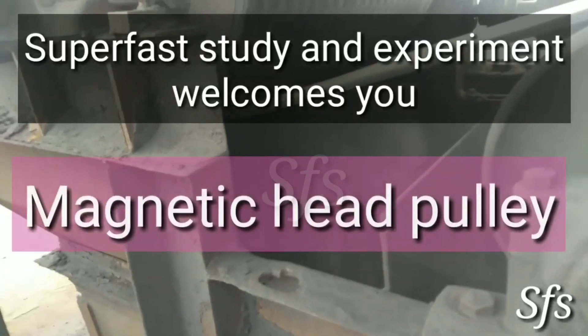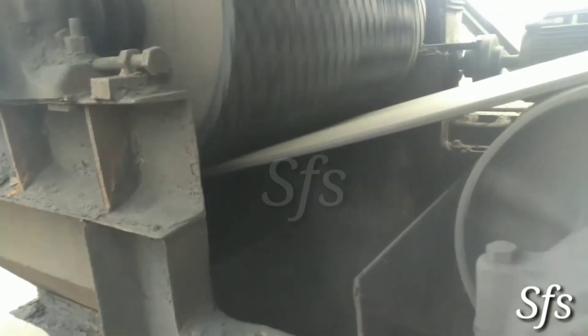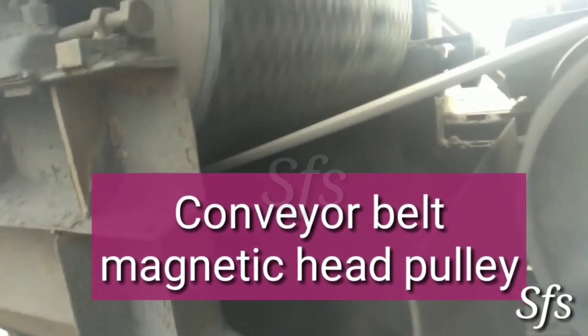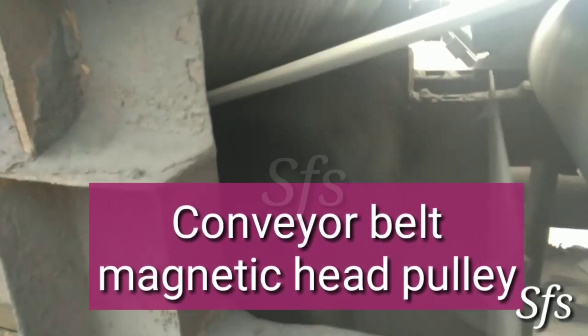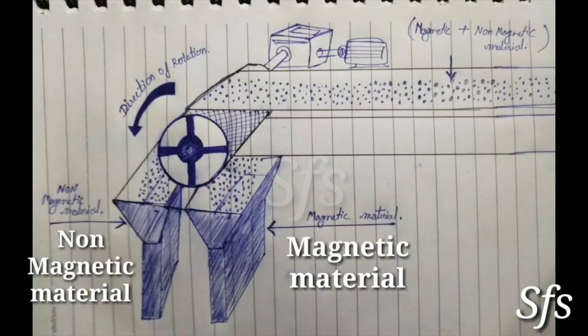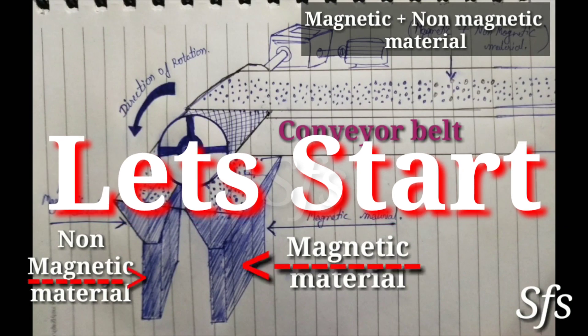Hello friends, Superfast Study and Experiment welcomes you. In this video we discuss about Magnetic Head Pulley — a conveyor belt with a magnetic head pulley which is used for separation of magnetic and non-magnetic material directly. We see video directly from field and also understand through a diagram how it works. So let's start.